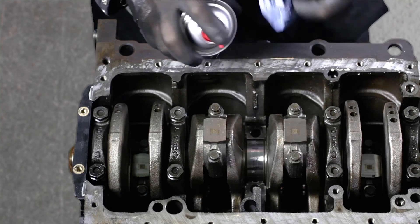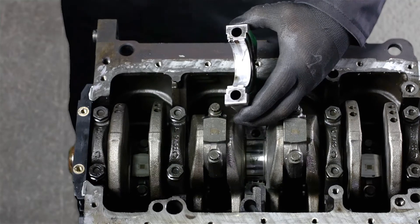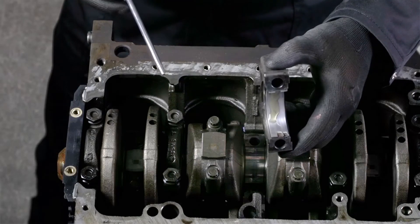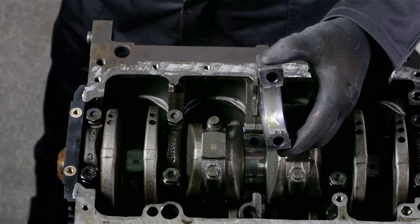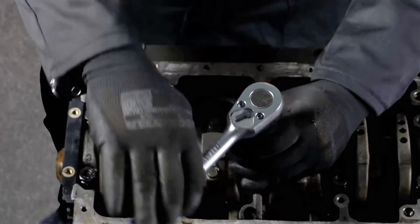Last step: clean the crankshaft and the main bearing cap before you install it again, and put some new oil on the bearing. Again, use the manufacturer torque values and fit all together.